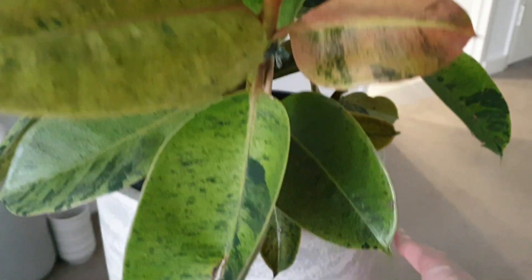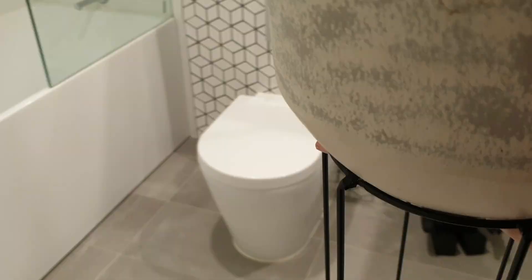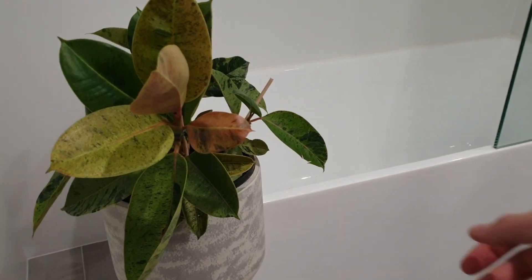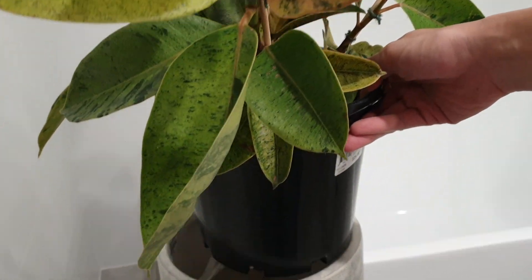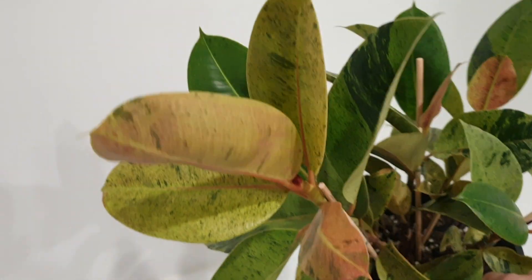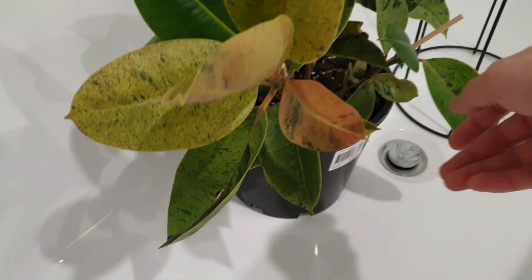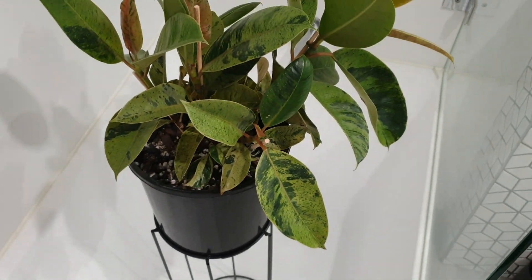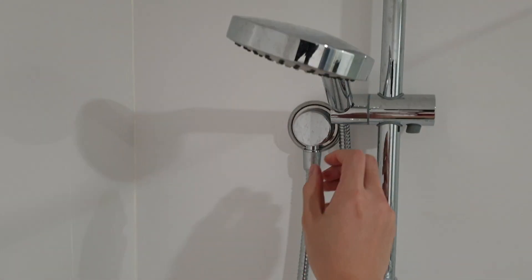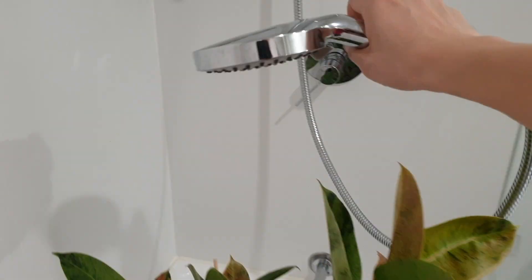Step one: grab your plant and escort it to the bathroom — I'm going to speed the footage up by 400% so you don't have to suffer through my slow walking. Step two: take your plant out of your decorative pot. This is assuming you're using a growers pot with drainage holes, which is highly recommended. Place it into your shower or bathtub. Step three: this is optional if you have a plant stand — I like to place mine in the bath or shower to elevate the plant so I can visibly see the water drain through the bottom. Step four: watch me struggle as I use one hand to film while grabbing the shower head. Make sure you turn the water on to about room temperature.